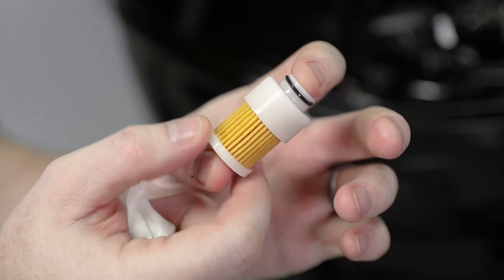Inspect the filter element. If replacement is necessary, replace the filter assembly.